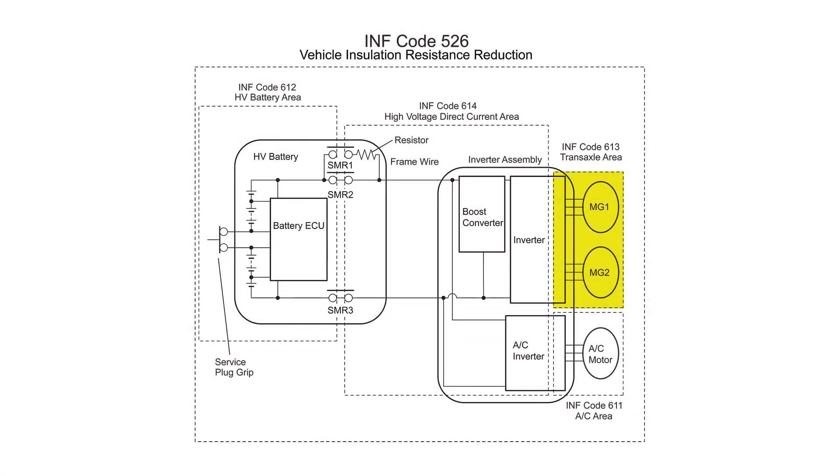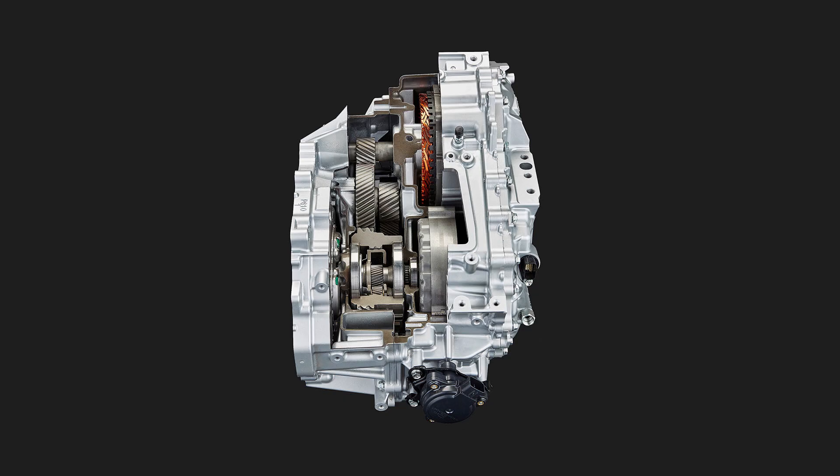Detail code 613 says that the voltage leak is within the transaxle. If you're one of the few unfortunate souls who has this code, you should seek out a hybrid-friendly mechanic in your area who can determine if your transaxle needs to be replaced.